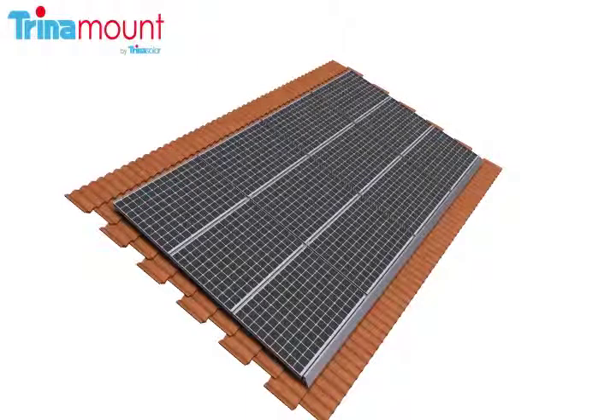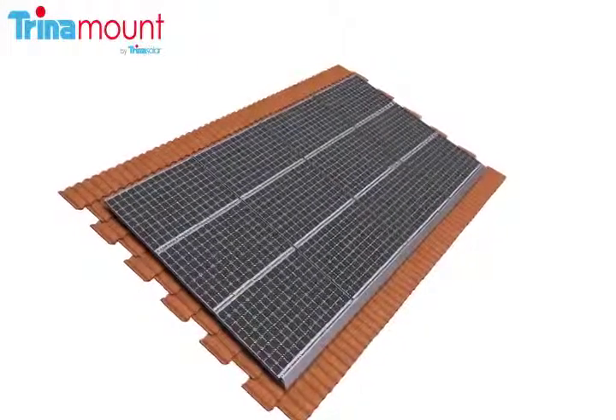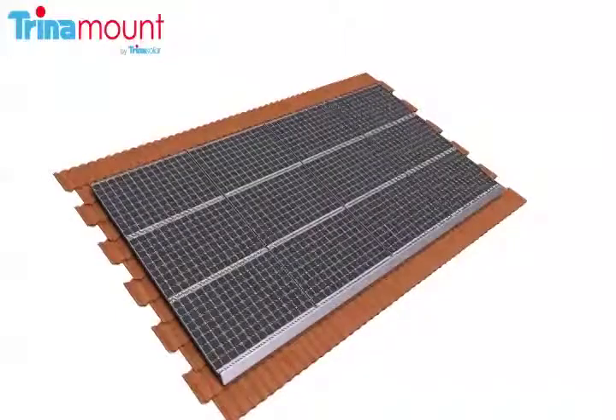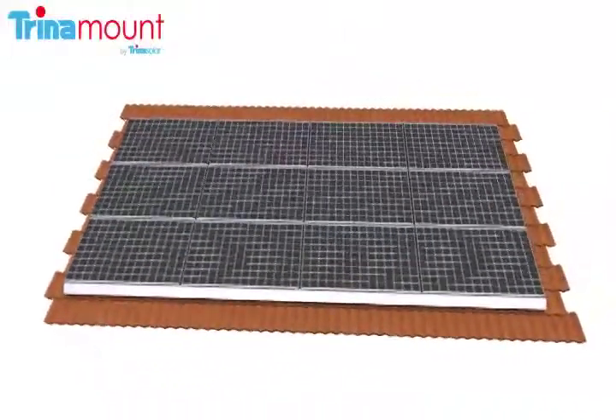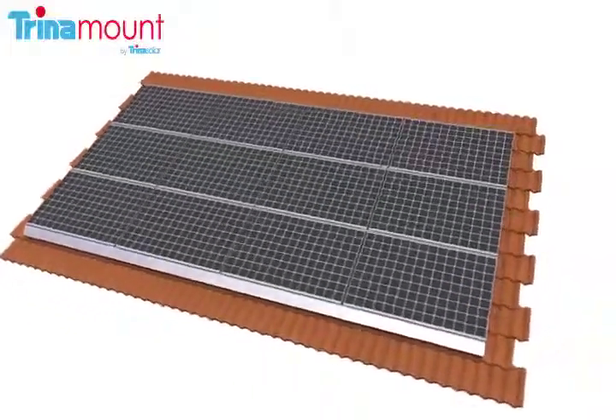Trinamount 1 for tile roof from Trina Solar offers the industry's fastest and least expensive way to install PV systems on tile roofs. Trinamount 1 minimizes roof attachment points, eliminates the need for long length mounting rails, requires very few parts, and simultaneously accomplishes structural and grounding connections.